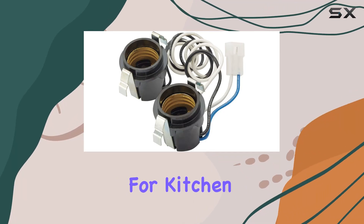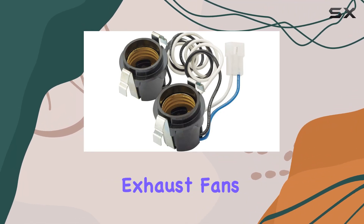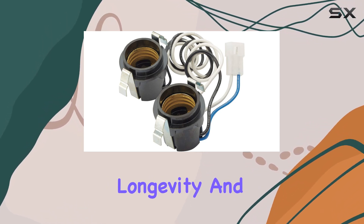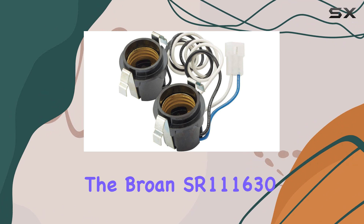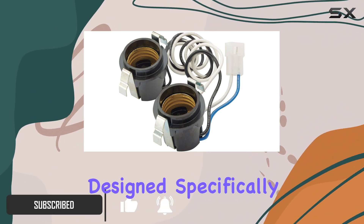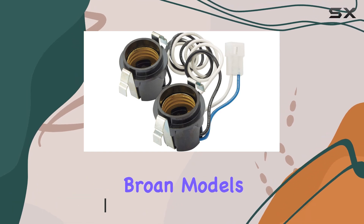When it comes to finding the right parts for kitchen appliances, especially exhaust fans, it's crucial to stick with components that ensure safety, longevity, and compatibility. The Broan SR111630 lamp socket assembly fits the bill perfectly, designed specifically for various Broan models.